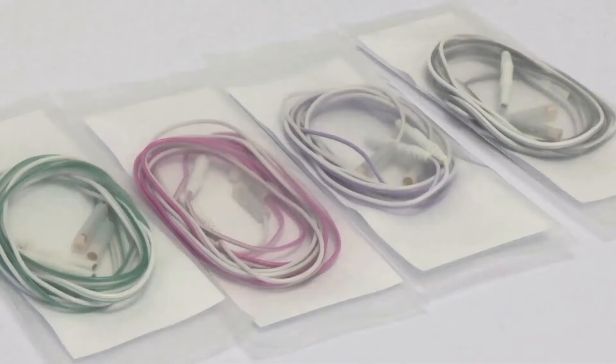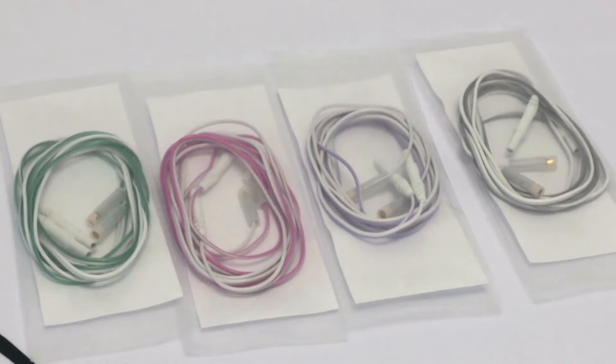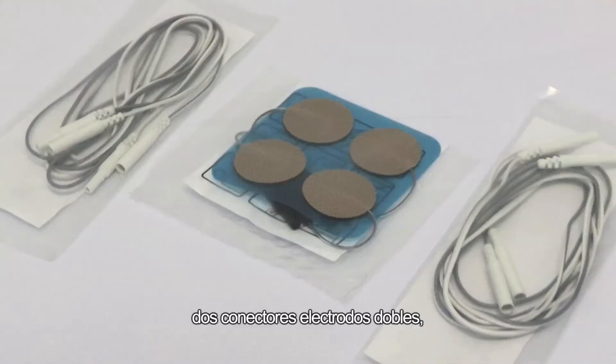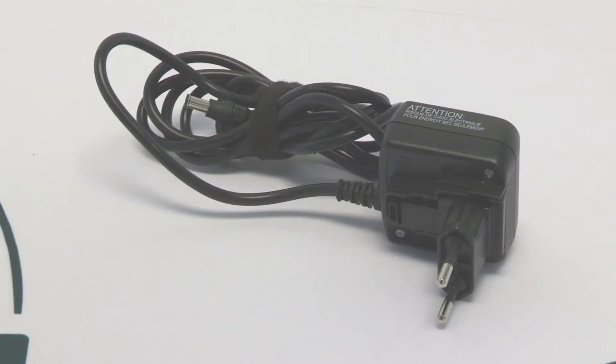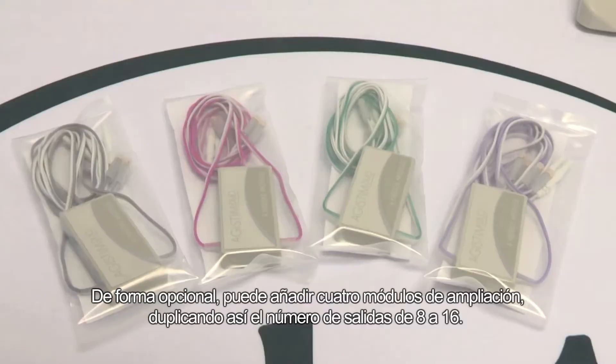The box contains a dual electrostimulator, four independently identifiable double needle connectors with a unique connection system, two double electrode connectors, four electrodes, a power supply, and a user guide.